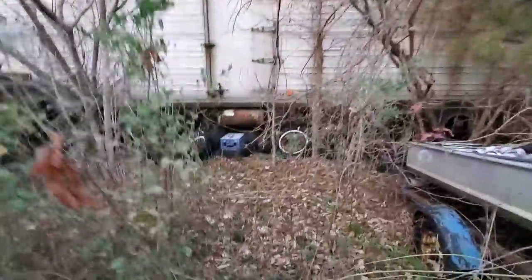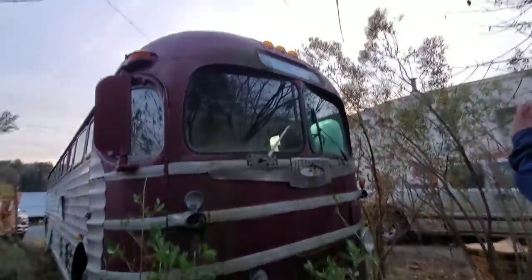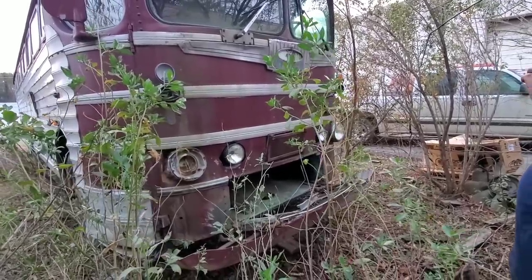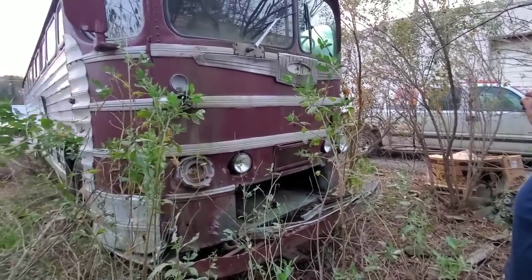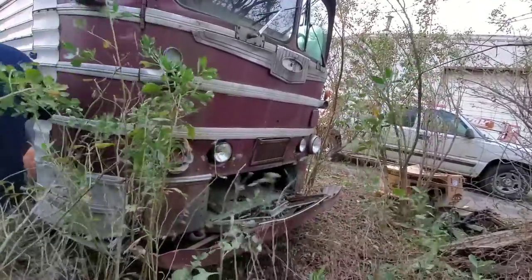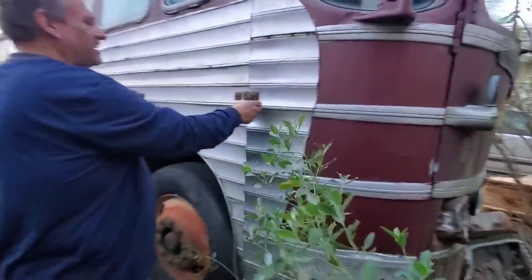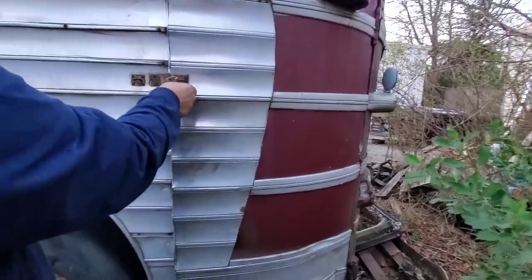The headlight bezels have been messed up. It's been smashed in pretty good on this side. That front tire compartment needs the door rebuilt on it — that's where you put your cats at.